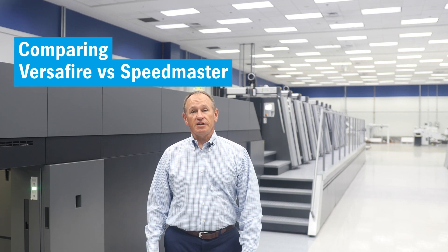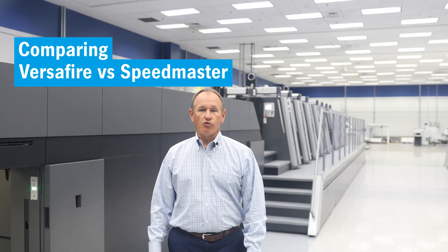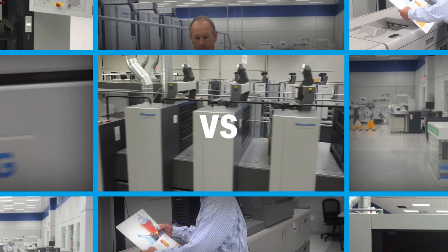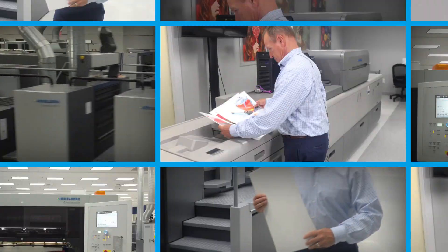Let's dare to compare the quality, application range, and performance of our Versifier Digital Color Presses compared to our Speedmaster XL and CX Offset Presses.